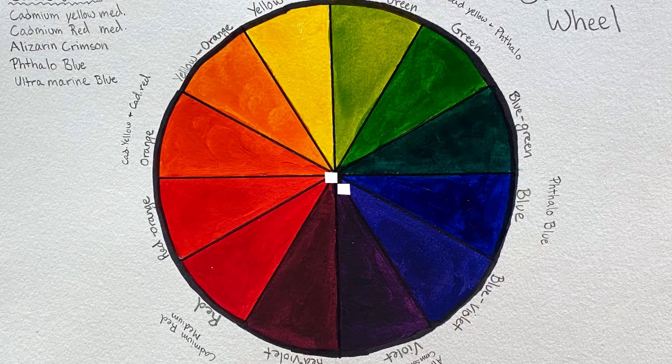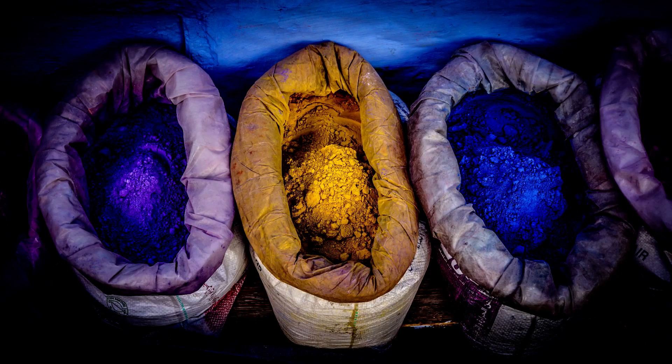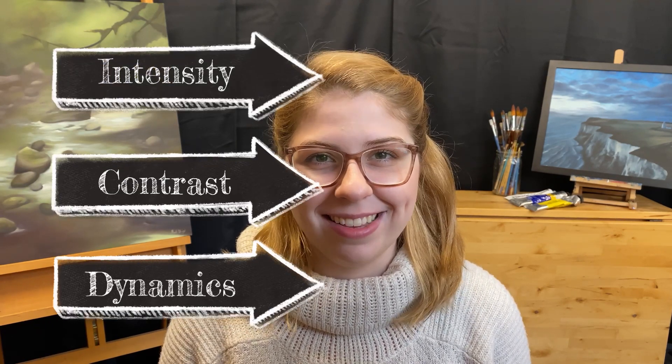Complementary colors are colors that are directly across from each other on the color wheel. The three most common types of complementary colors are red and green, yellow and violet, and blue and orange. When you put two complements next to each other, this creates visual dynamics, contrast, and intensity.